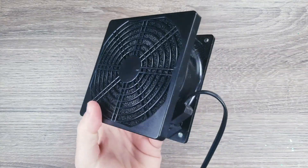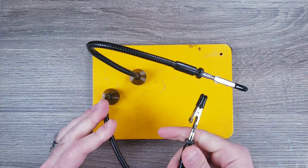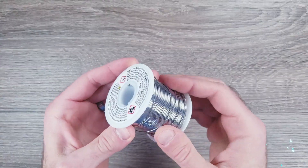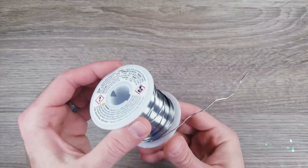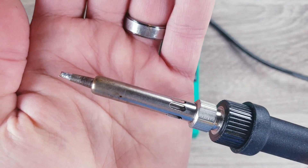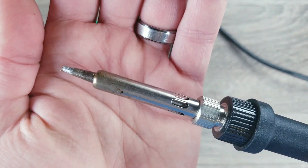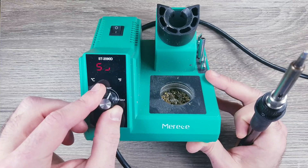First, let's go over the equipment. I recommend getting a little fan like this to help suck up the fumes. Next, getting something to help hold things so your hands can be free will almost be necessary. Now, there's a lot of different options when it comes to the actual solder, but this particular brand and product came highly recommended to me, and so far it's worked out great. There's also many types of soldering irons you can get. I got this one since it had great reviews on Amazon, and it's digital, so you can easily adjust the temperature depending on your need.